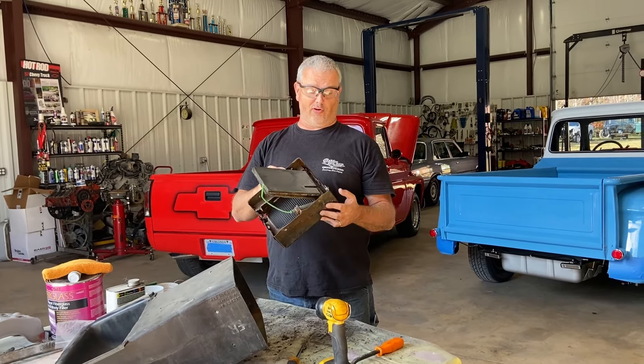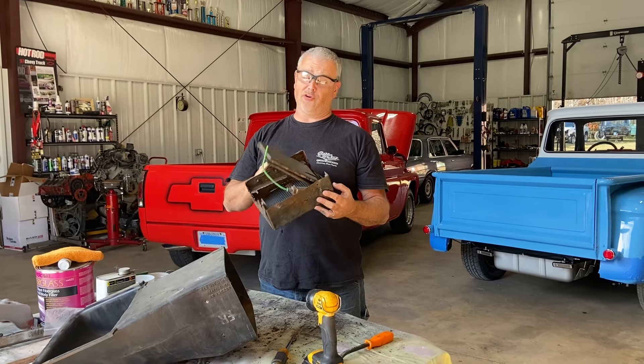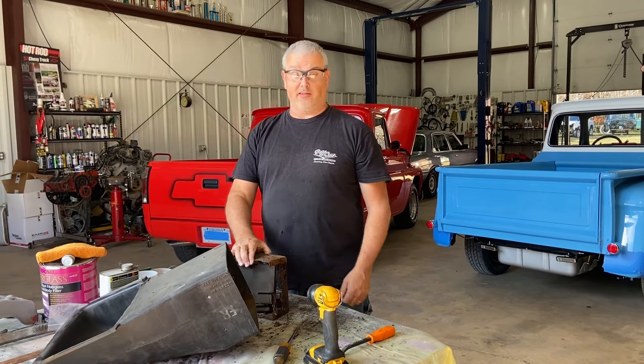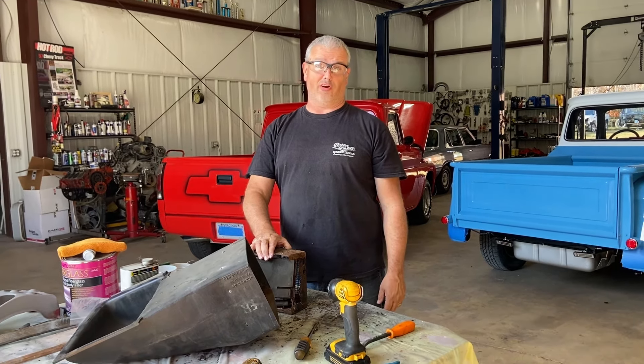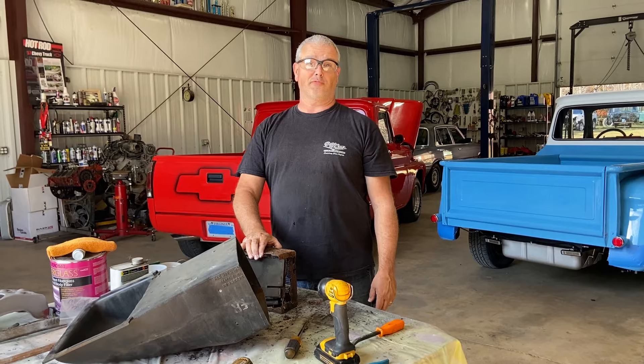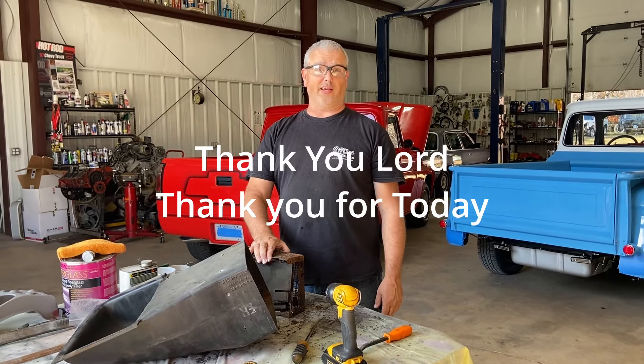They gave us a phone number for a wrecking yard that's an hour away, and we still may venture there this weekend. Y'all hang with us — we're gonna get this solved sooner or later. And how we end all of our videos — thank you Lord, thank you for today.